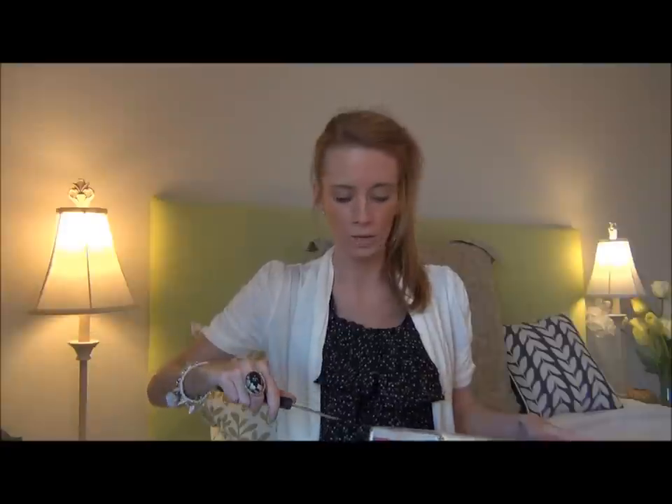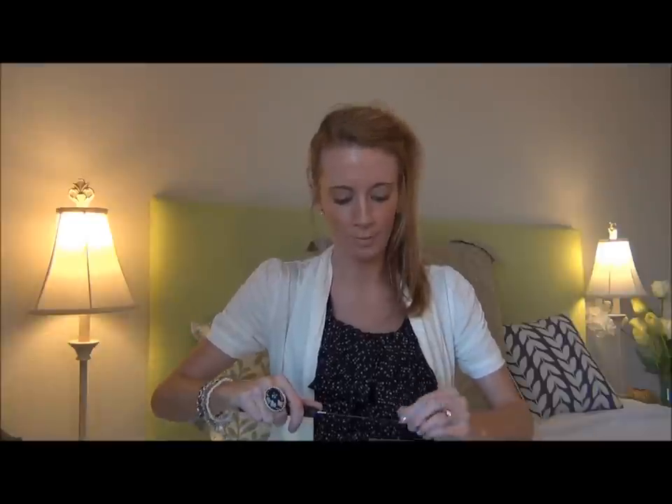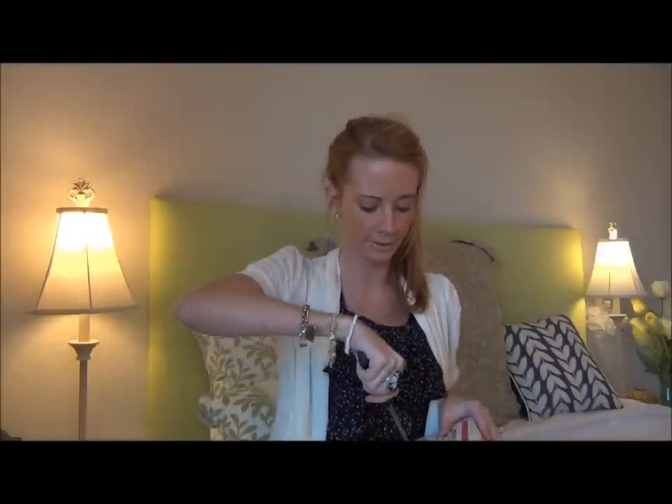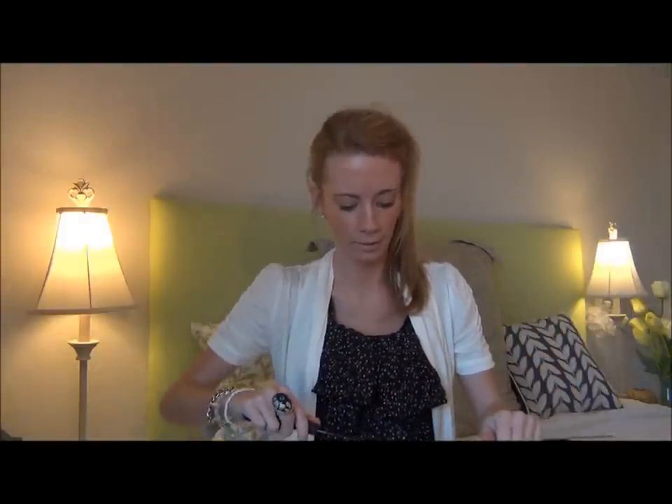So without further ado, we are gonna open the box. I have not opened it up. We agreed we wanted to open them on camera so we could see the initial reaction to the products that we got. I've done a couple swaps but none of them I opened on camera. I prefer using a knife to open boxes — some people use scissors, but when there's a lot of tape like this I just go ahead and use the knife.